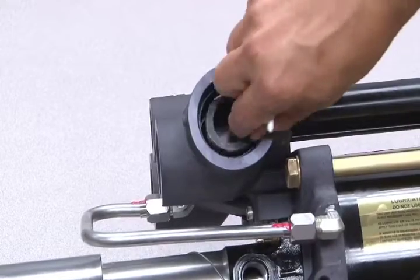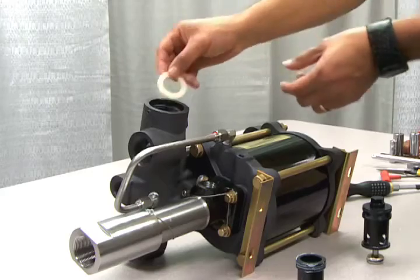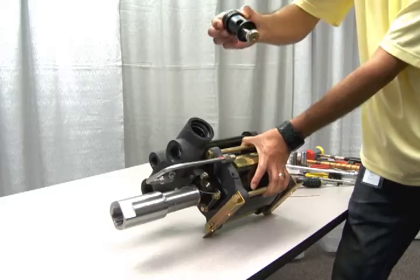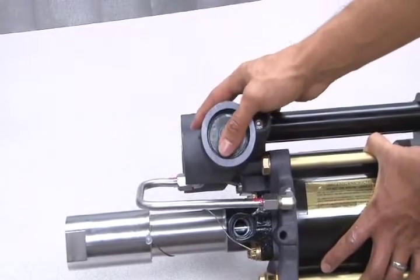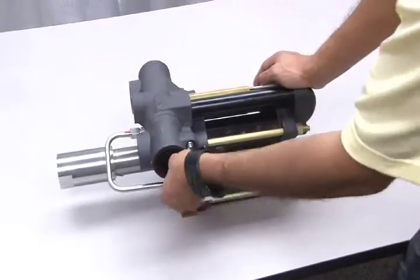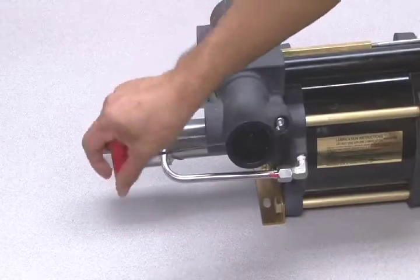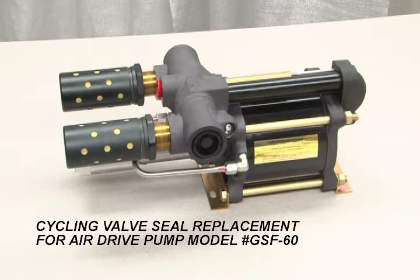Next, insert the spool. Add the second bumper, followed by the piston assembly. Finally, screw the ring nut on the end until it is tight and then re-tighten the set pin on the side. This concludes the cycling valve portion of the seal replacement process for this model.